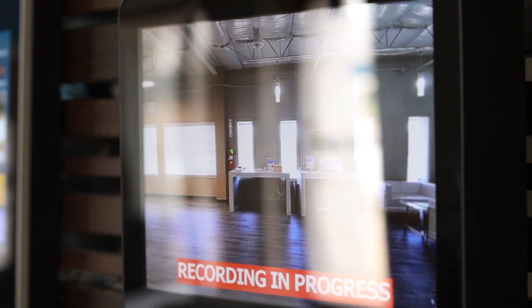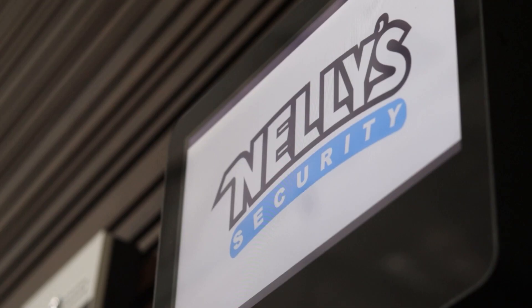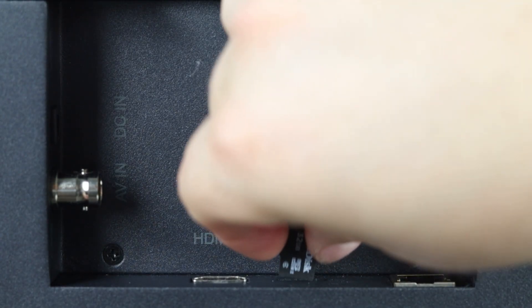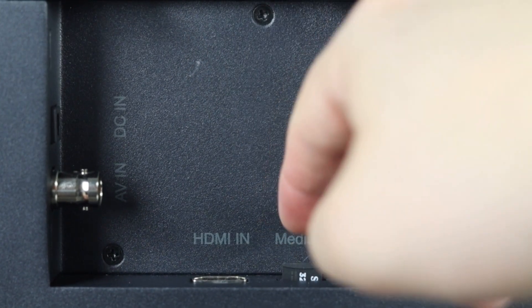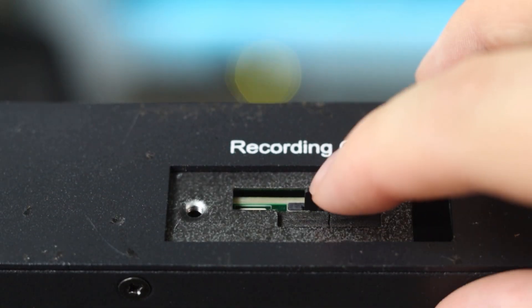The text 'Recording in Progress' is a good option to choose for deterring potential perpetrators. The NSC PVM comes with two micro SD card slots — one for the previously mentioned media files needed for Ad Mode, and another for footage storage.